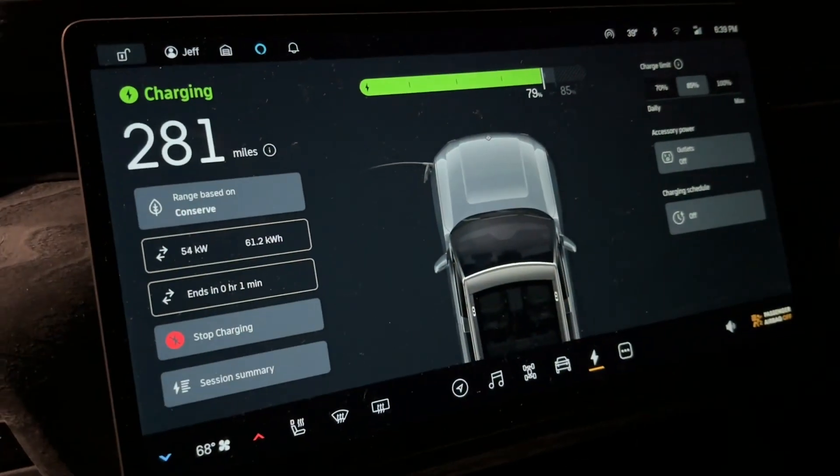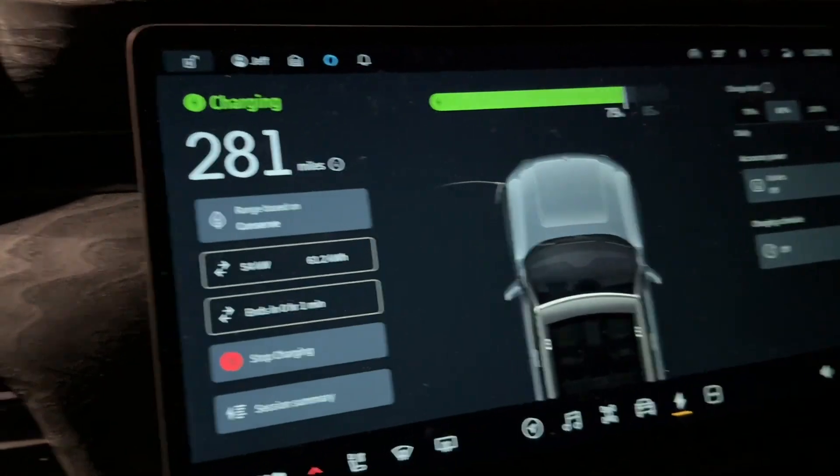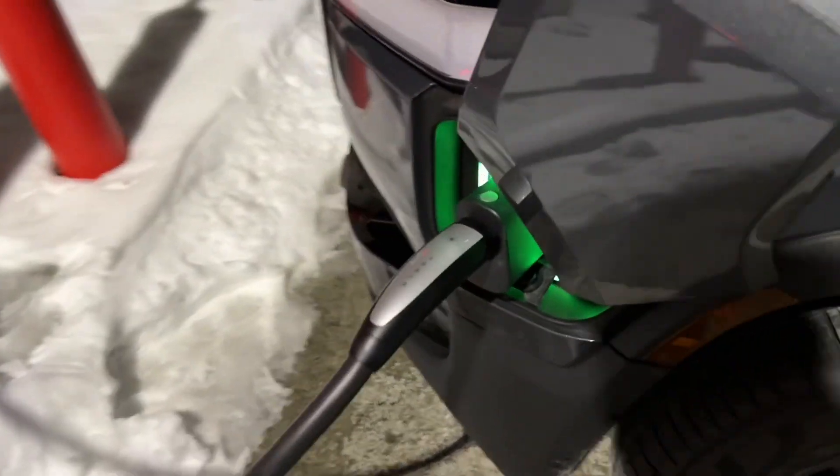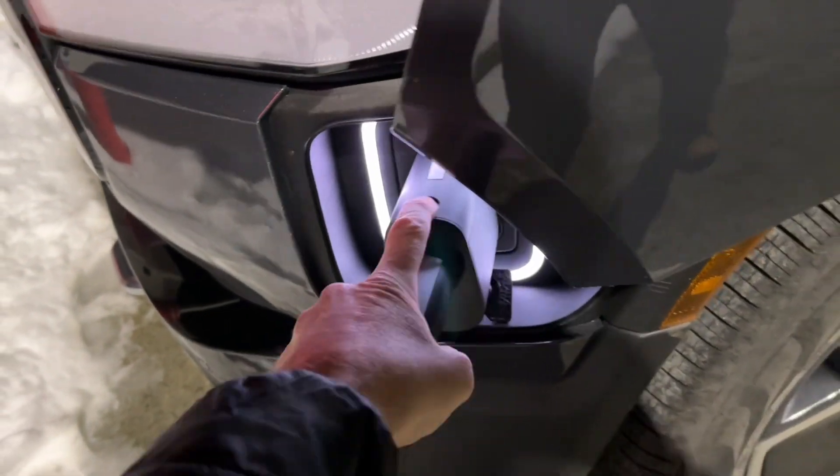Coming up on 80 percent, it's down to 53 kilowatts. I'm going to stop charging now. To stop charging, you press this button here, pull it out, and put it back up in.